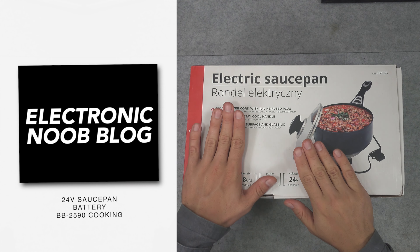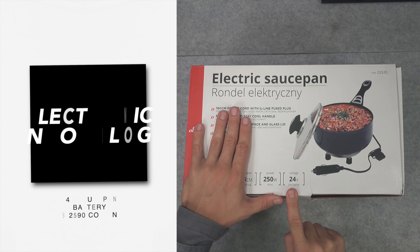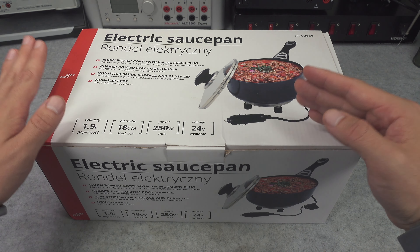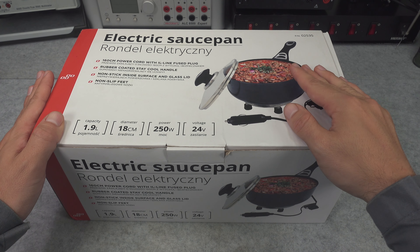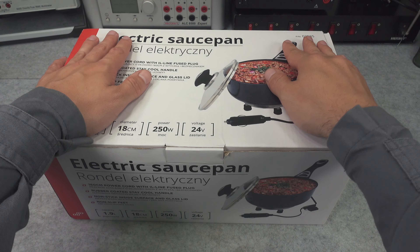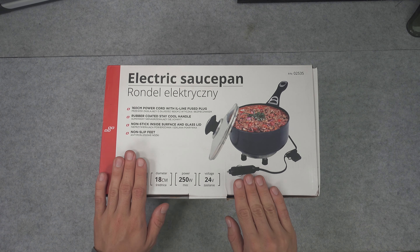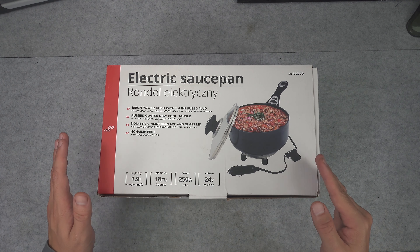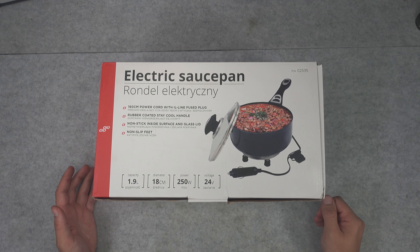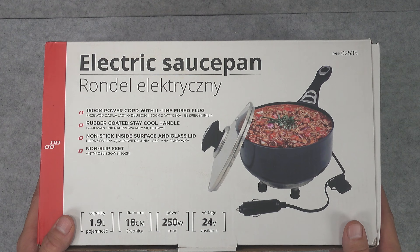Hello, today we are going to be taking a look at my recent purchase, which is a special 24 volt DC saucepan that I purchased for my solar installation. I've got a 24 volt DC emergency power harvested from the sun. It was intended to be used by truckers or campers — you can basically use it in your RV and you do not need an inverter because it runs from 24 volt DC.